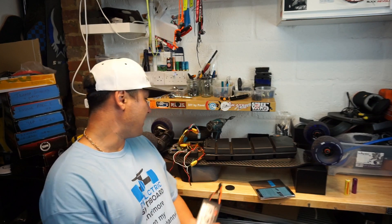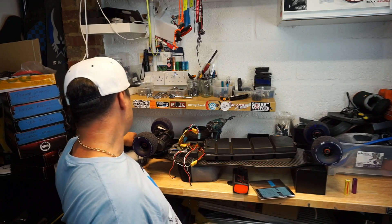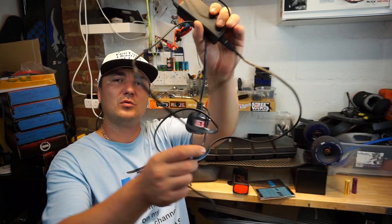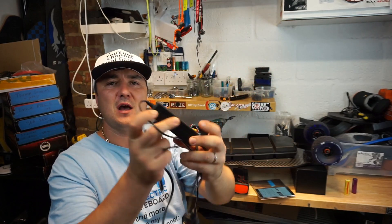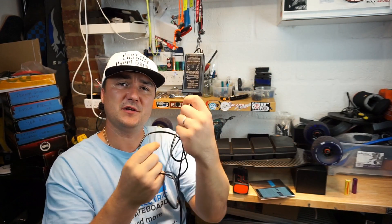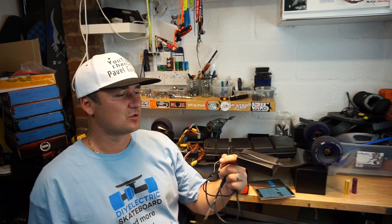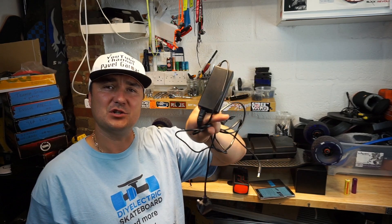18650 is a bit more forgiving — you can discharge them a bit more than a LiPo. You charge them up with a pre-made charger like this one, which normally comes with pre-built boards or can be purchased online to match your required amperage and voltage. It should stop charging automatically when full.